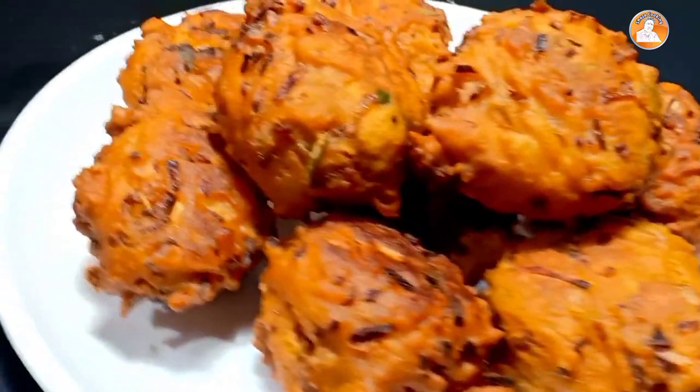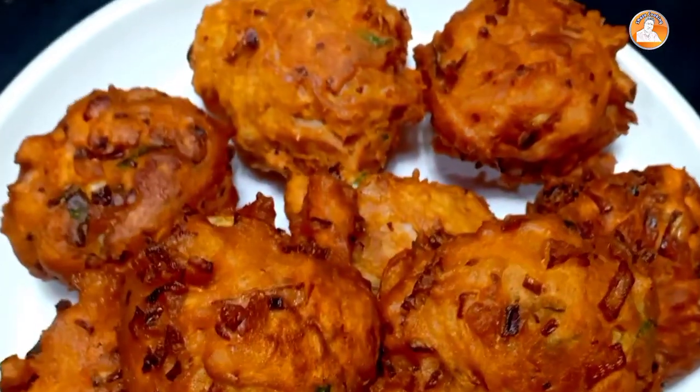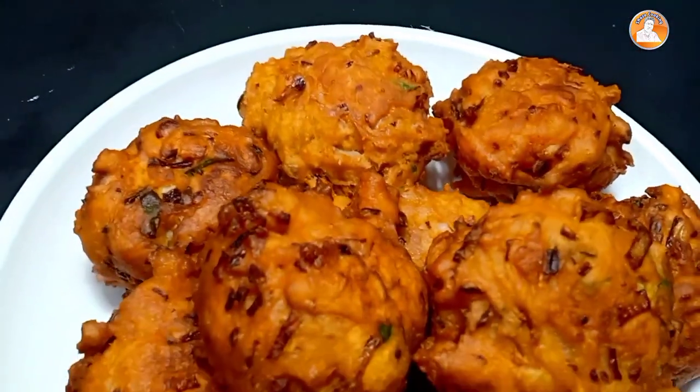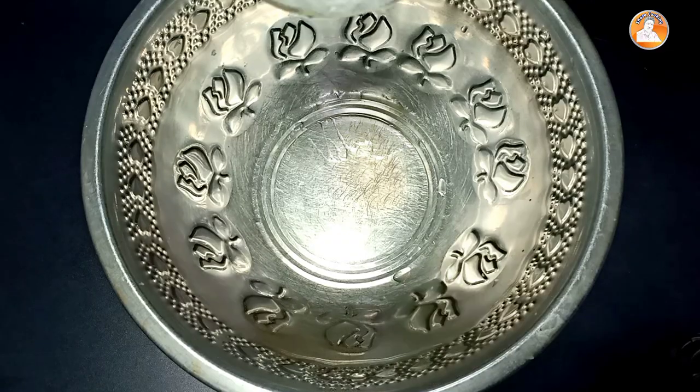We are going to eat in a few minutes. We are going to eat a small meal. Now we are going to start. I'll take a bowl. I'm going to add 2 cups.